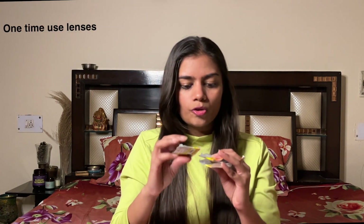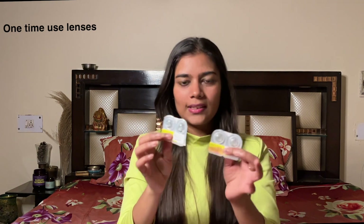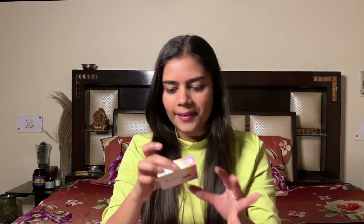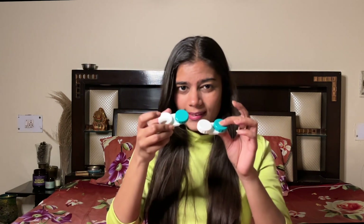These lenses are one-time use. This one is Flirty Blue and this one is Spicy Gray. There's one more range that they recently started — this is Aqua Color Premium, which is promoted by Kiara Advani. In this one I have Silver Gray, which I'm not sure how it will look but I'm very excited to see.